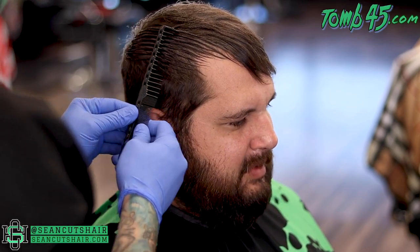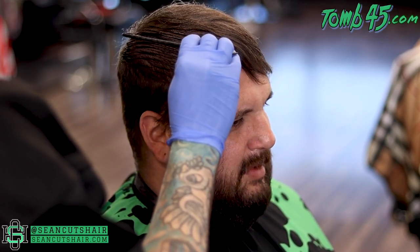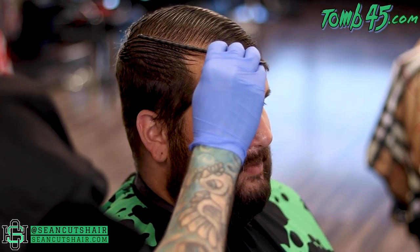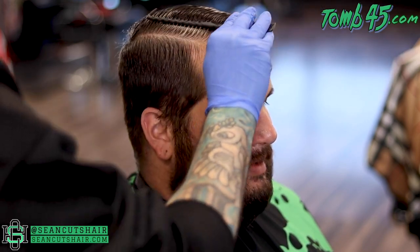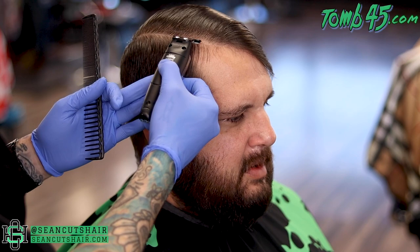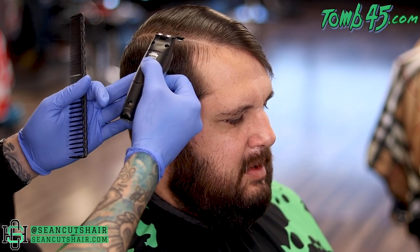We're gonna go in and make a clean parting right here. You can see I just wet the hair to get a nice vertical line, then I'll pick where I want to put my part. Comb some of the hair to one side, comb the rest down, and we have a nice sharp parting for our hard part. We'll go in with our trimmer to make this line sharp, follow behind with some Tomb 45 shave gel and the razor to get the line all the way in.